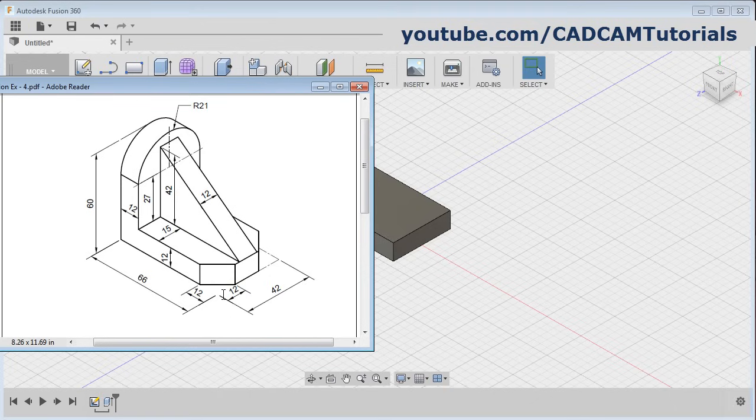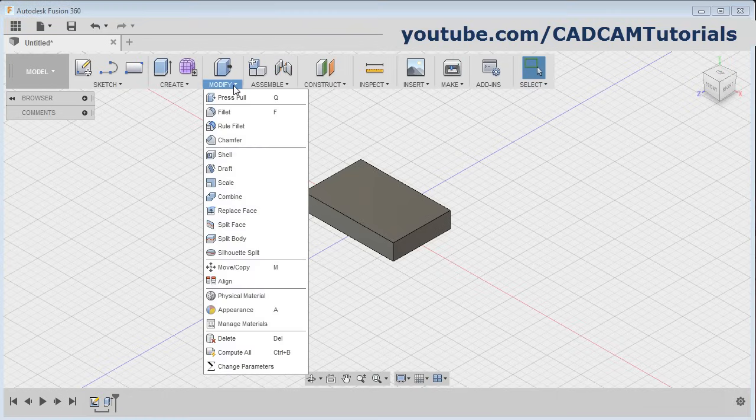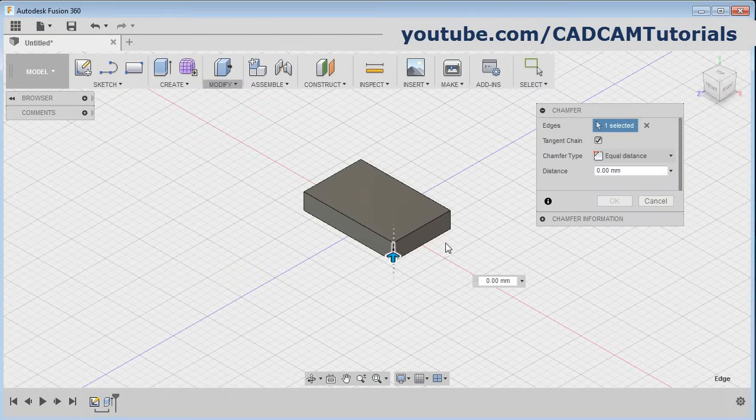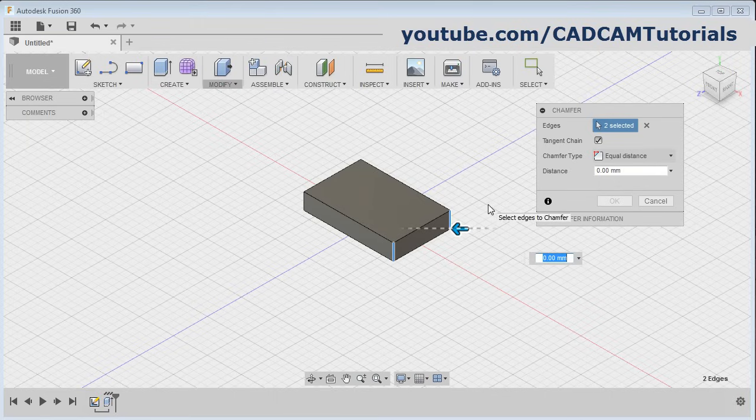Then next is to create these chamfers of 12 by 12 size. Click on modify chamfer, then select these two edges — this one and this one — and give the distance of 12 and click on okay.